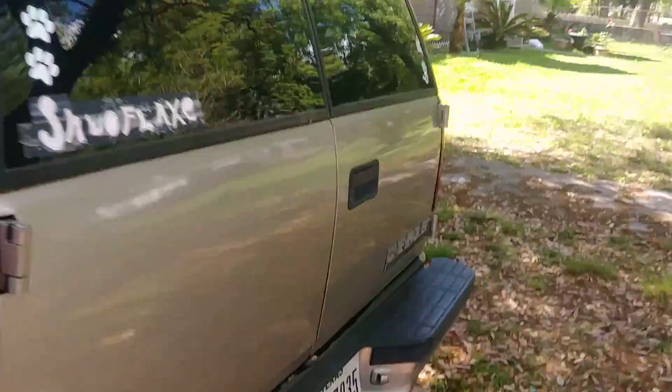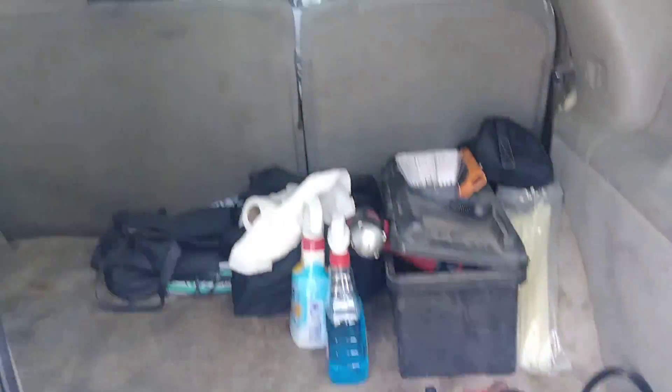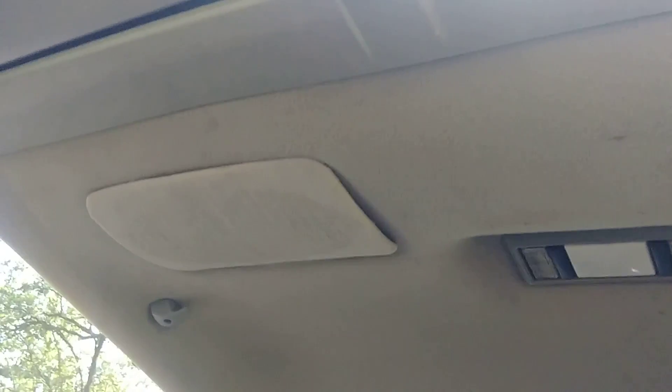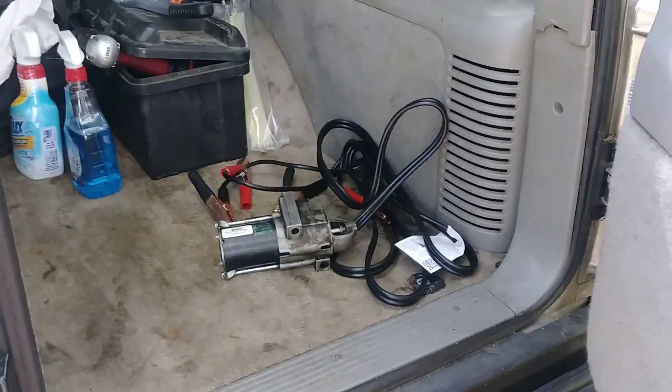I'm gonna show you guys the back. Oh yeah, it's got a little dent — couple dents here, here, and there — but those can easily be popped out with a magnet. Back here — I replaced the speaker grills, because one of them was missing. I put new speaker grills: this one was brand new and this is the original that came with the truck. I've got some stuff back here — that's a starter that's going in tomorrow.